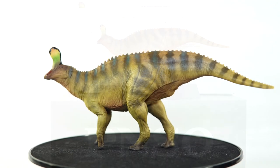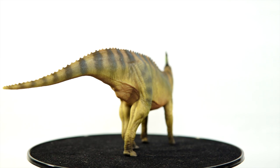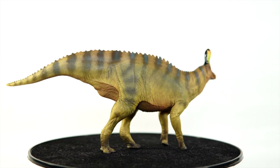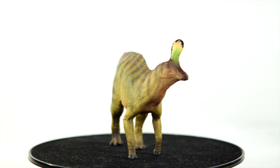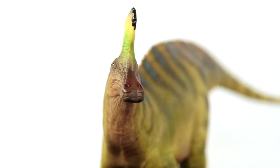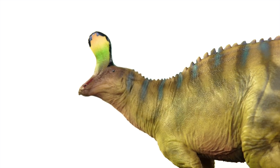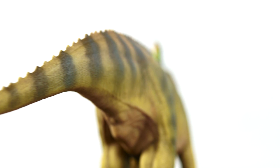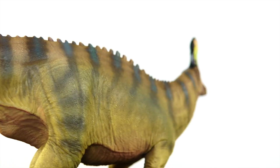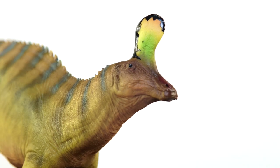But enough negative talk — let's get to the figure itself and... wow. Yeah, credit where credit is due, this thing is a stunner of a piece. PNSO have always been consistently strong with their hadrosaurs, but they seem to find ways to up the game with each new release. This Xintaosaurus is no exception, boasting even crisper details on top of updated anatomy and one of the best paint jobs we've seen from the company yet.